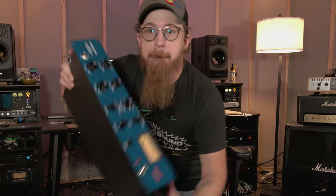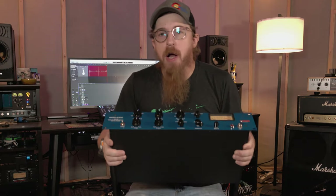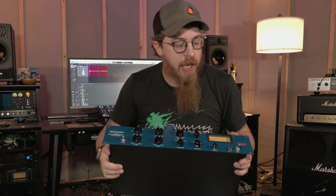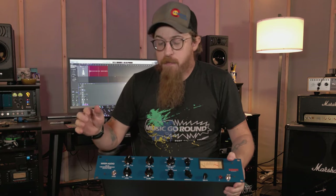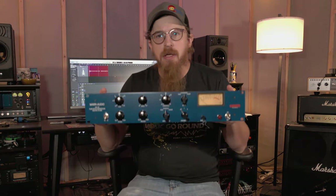But today's video is not about doors — it is about new equipment. We got some new gear and I'm gonna show you what it is. We got us the Warm Audio WA-1B. This guy is an opto tube compressor and you might recognize it — it might look a little familiar.